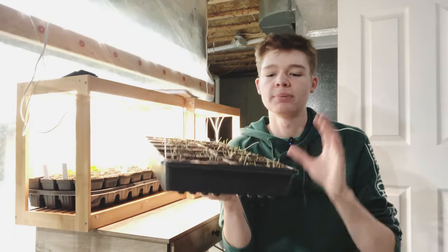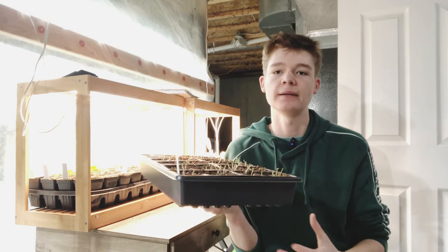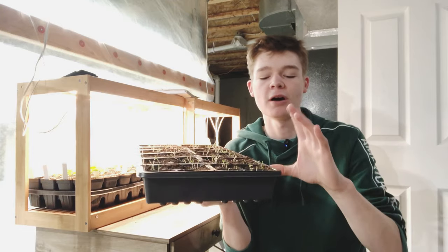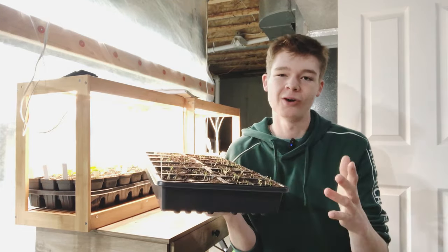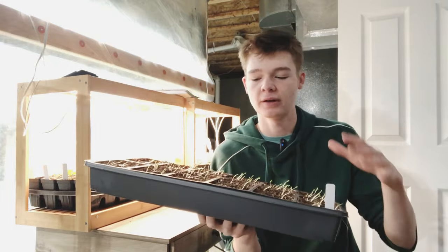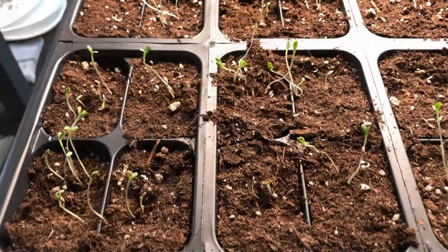Leggy seedlings are plants that are showing signs of stress. It's a seedling's way of telling you that it's not getting the requirements it needs in order to grow and thrive, and therefore it'll often get very tall, thin, fall over, and a lot of times just end up dying. For example, these are lettuce seedlings that have been left out, not really taken care of, and as a result they have become leggy.